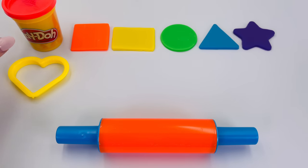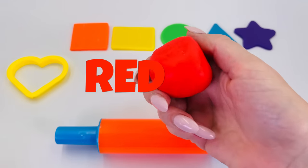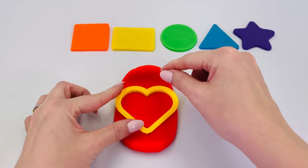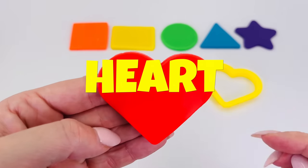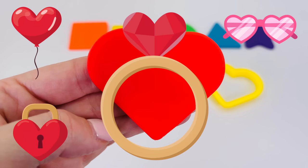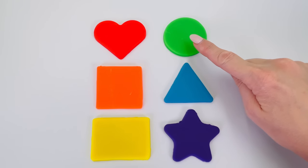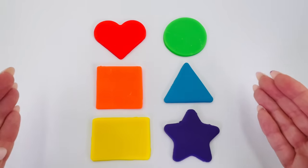There is only one shape left. Let's pick this color. Do you know what color it is? That's right, it's red. Let's roll out the dough. Let's take our shape cutter and place it into the dough. It's a heart! A heart-shaped balloon, or sunglasses, a locket, or a heart-shaped ring. All these things are the shape of a heart. If you look around, shapes are everywhere. We made a heart, a circle, a square, a triangle, a rectangle, and a star. I had fun making shapes today.